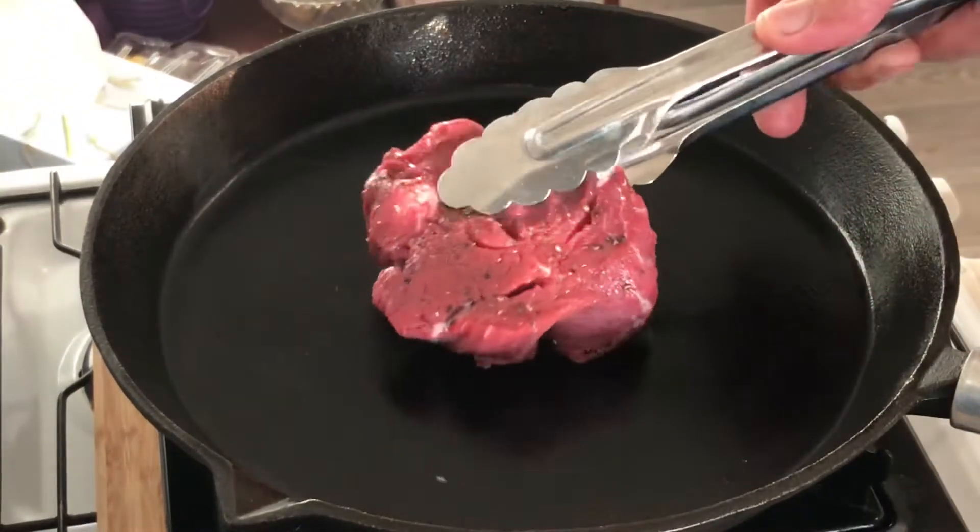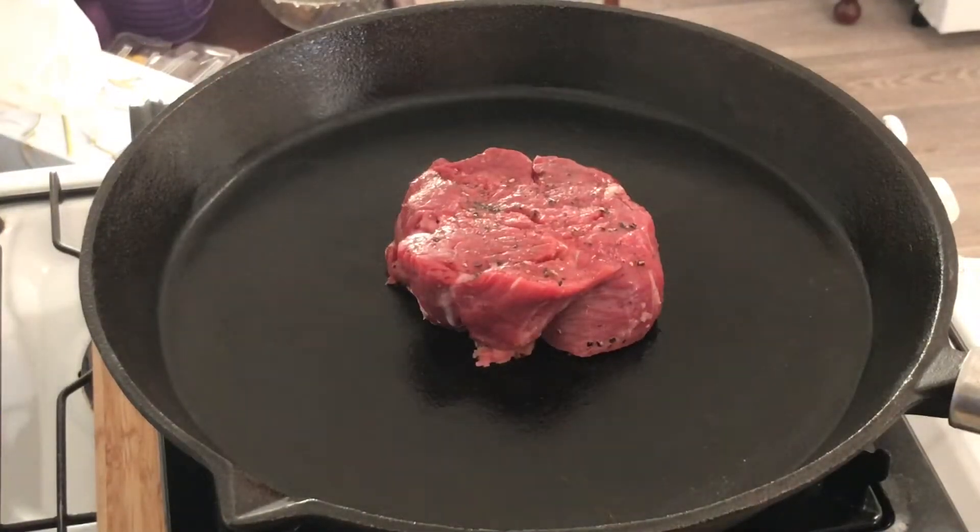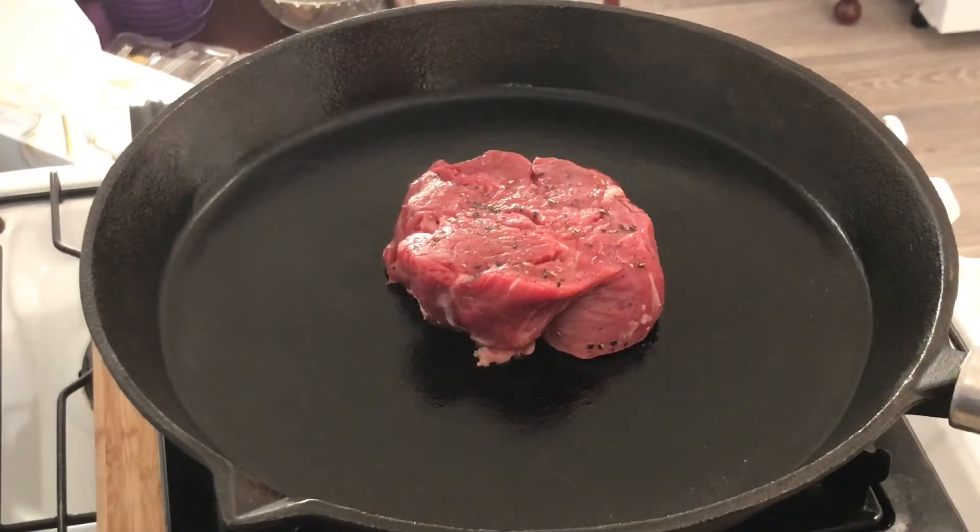A nice little bit of fillet. That will need probably three minutes one side, three minutes the other, and then I'll have it with some beans for my dinner. I'll come right back.